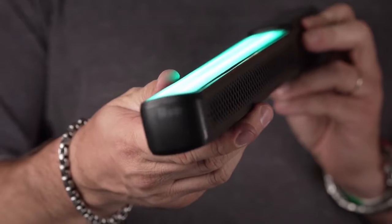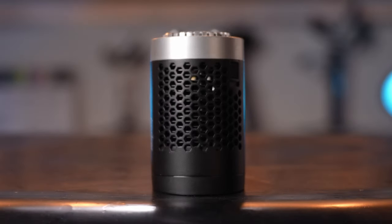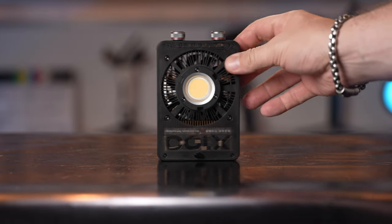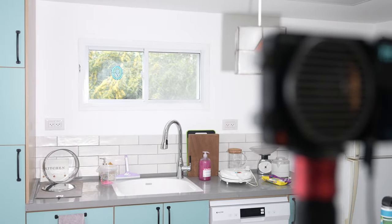Zhiyun has been growing in the video market with their innovative gimbals, and in the last few months they've also released some lights. Their innovations continue with these two new pocket COB lights. Over the last couple of years COB lights have shrunk in size significantly, and these two new pocket COBs by Zhiyun are surprisingly small and powerful, allowing for a variety of shooting scenarios.